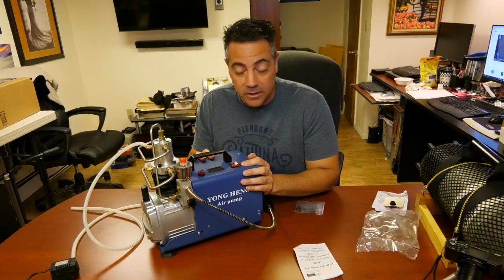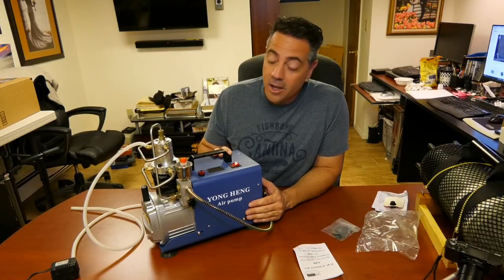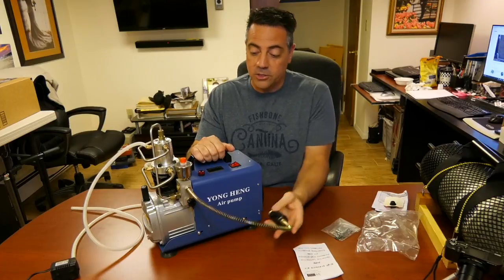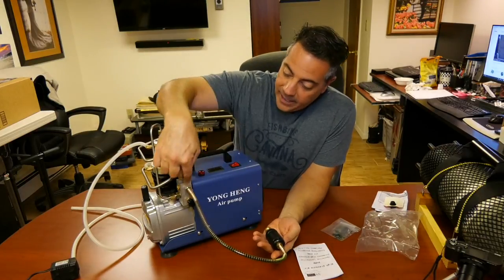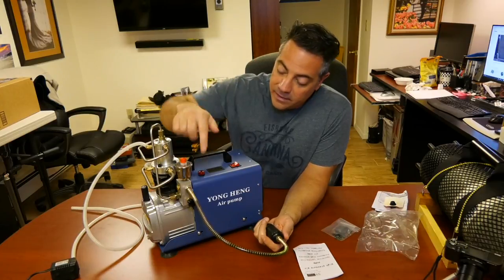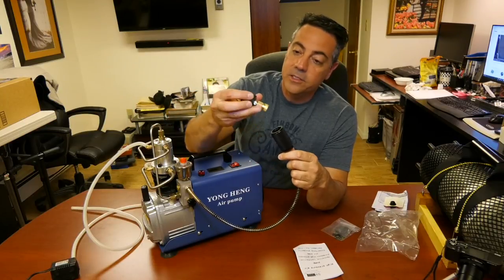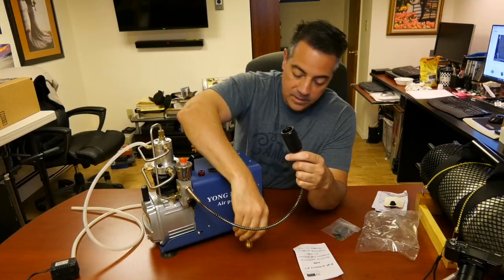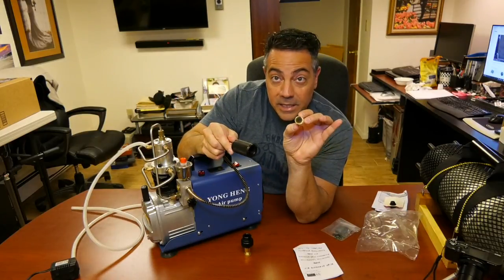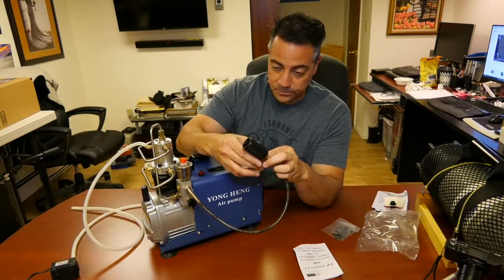This is not a $3,000 compressor — this is a $300 compressor. It is about 10% the cost of compressors that probably work in the same fashion. Another item: the hose had to be attached, screwed in at the top. It was leaking, so it does need Teflon tape — I used a little Teflon tape, no problem. It comes with a filter in here. This is your Foster connection that screws into this little spot here, and inside here is a filter. As you can see, it's pretty dirty on one side and clean on the other, so it actually keeps dirt from getting into your tank.